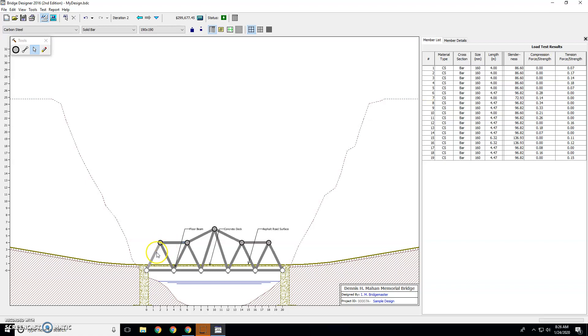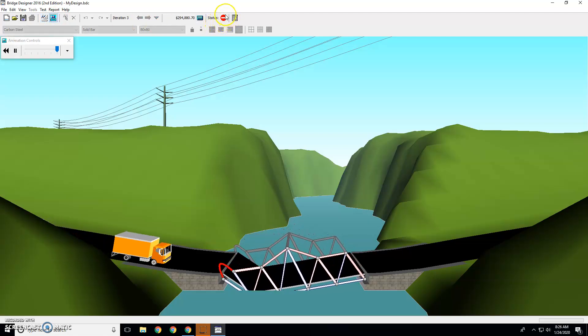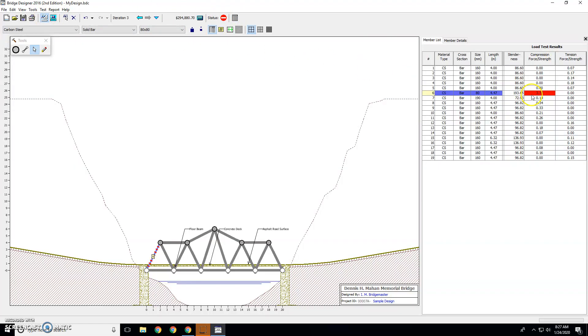Let's change this bar right here. We notice it's 0.28. Let's make it a whole bunch thinner — that just saved us $3,000. Let's test it. It's going to fail. You can tell that up here at the top. It failed with a number 3. Anything over 1 is going to fail.